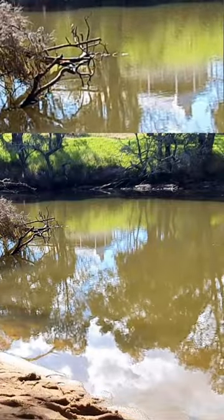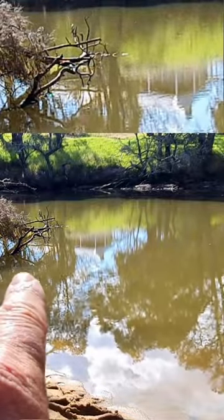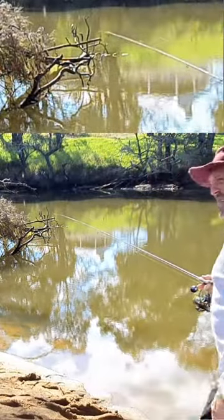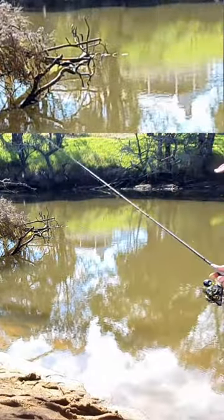See this little snag here? That's the crown of the tree, that's where the tip of the tree is. One way to do it is to do a very short range cast, like this.